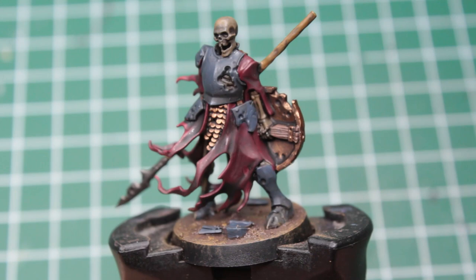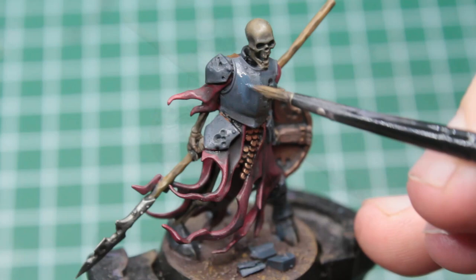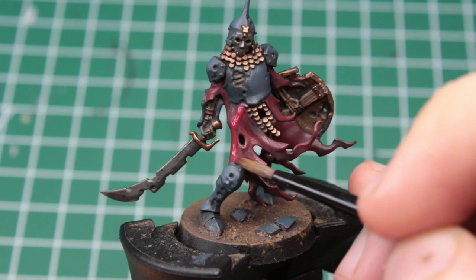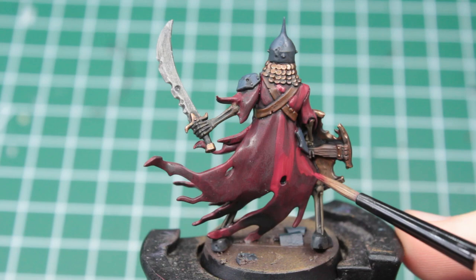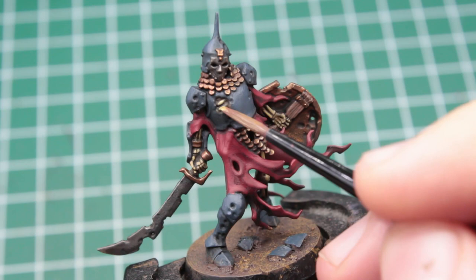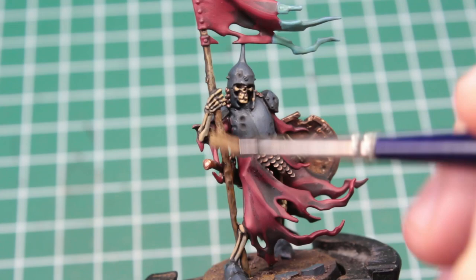Once everything is dry, we are left with some quite nice looking Ulfenwatchers. I think we could definitely call the speedpaint done at this point, yet I really encourage you to go one more step. Take out all of the paints we used for the base coat and give everything a quick touch of highlight. We don't want to just paint the whole thing again, but rather only the areas that get a lot of direct light. If you feel like using the base colors again would be too subtle, just mix a few drops of white into them. The only things that don't get a layered highlight are the bare skulls and the weapons. The last thing we gotta do is paint the trims in a smooth pitch black and we are done with the speedpaint.